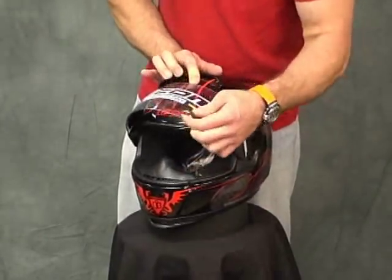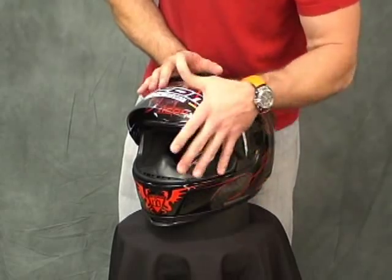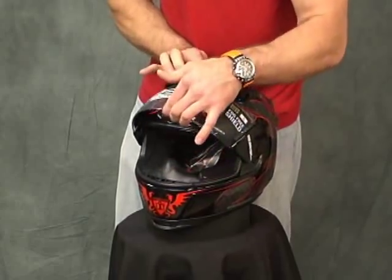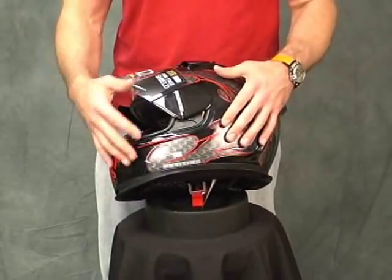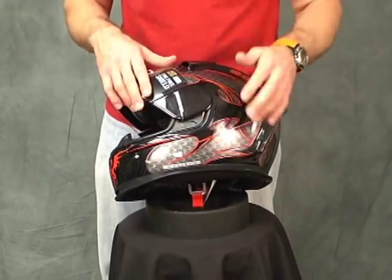It also has a lock tab here at the very bottom — it's simply a hole drilled in the shield and a little peg right here. Push down, push over, and it's locked. Can't come open. Lift up, pull out — there you go. I'm going to show you how to remove this and put it back on. This is not my favorite shield mechanism on the market. It's average at best. Most of the others I've worked with are better in my opinion.